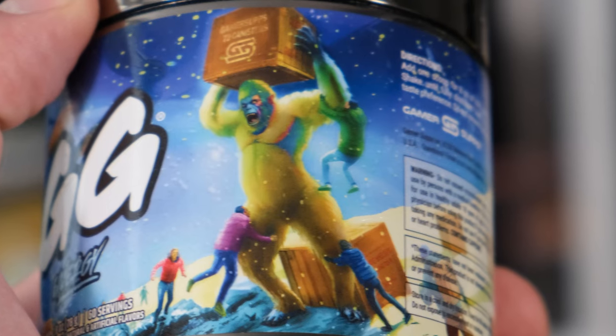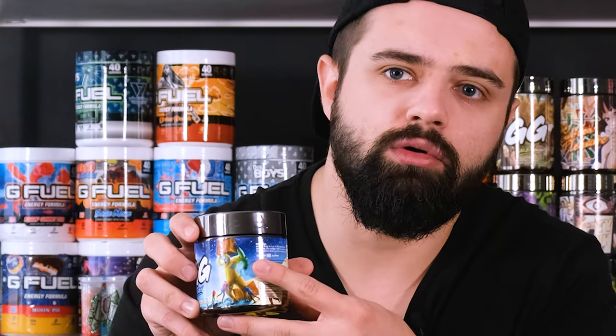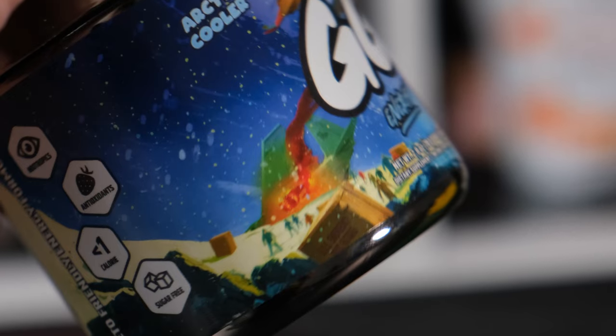This one is a bit special. As you can see here, we got this big gorilla sasquatch yeti man here, lifting some — it says Gamersupps 72 canisters. So he's basically me in the warehouse whenever we get new flavors and the rest of my team members have to hold me down so I don't drink it all. There are some alpine men here just trying to hold this yeti down. It's a very unique design, so to say.